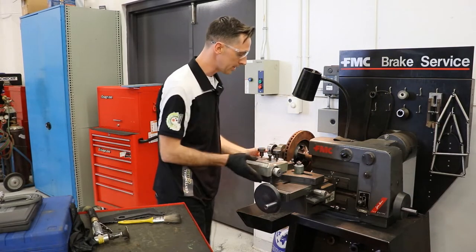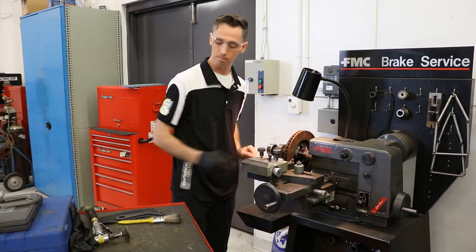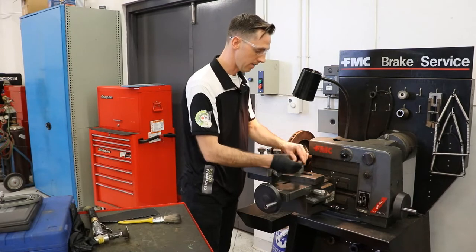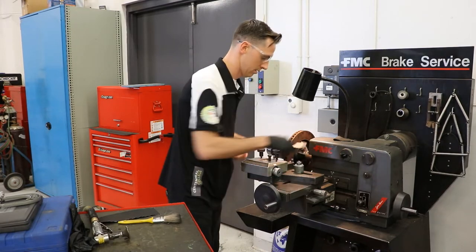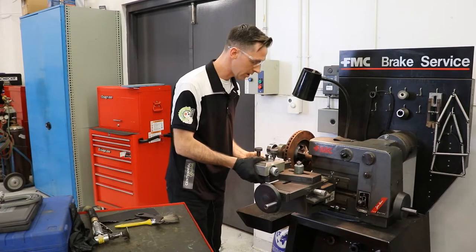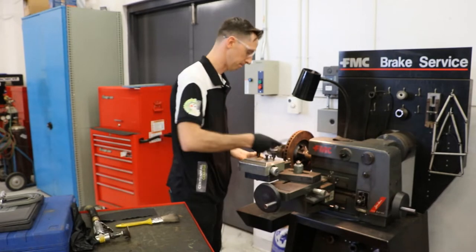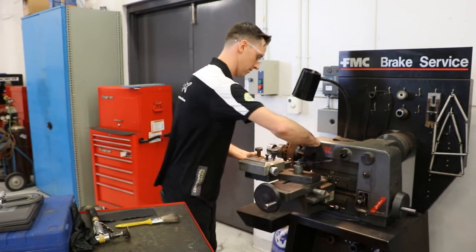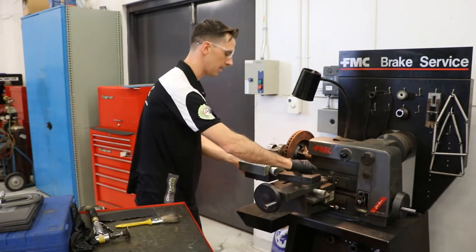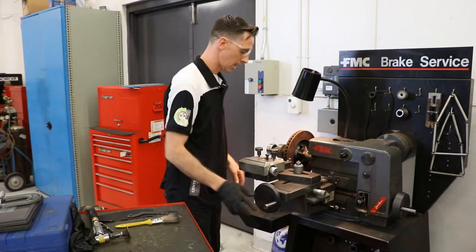Now at this point, we need to line up our cutting heads with our rotor. As you can see here, we're not in the middle. Our tool has the right size nut on the back side of it — we loosen it off and now we can line up our cutting head wherever we like. We want to try and get it centered. Once it's centered, snug it back up. It doesn't need to be crazy tight, but it needs to be tight enough that it's not going to move on its own, so give it a good pull.